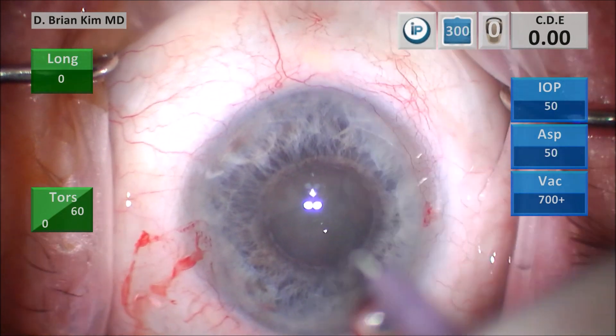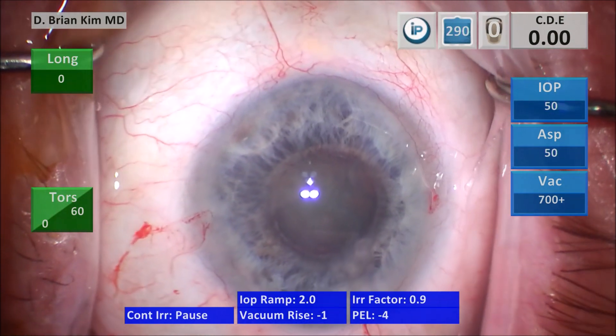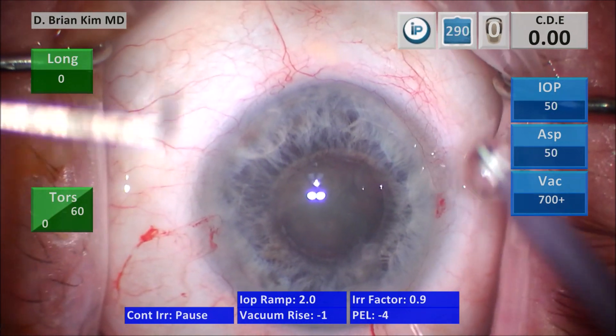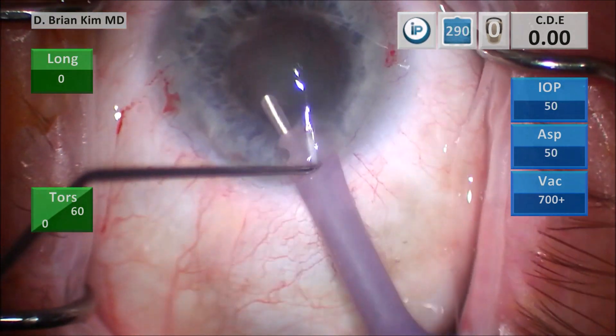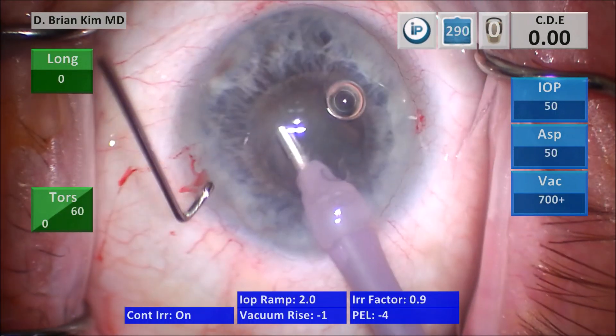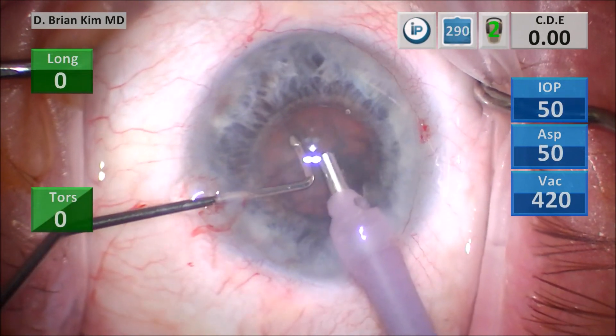I'm irrigating the surface of the cornea, turning the sleeve to make it the right size for the chop technique. Lift the incision with the chopper, go in with irrigation off to minimize Descemet's trauma. I'm going to remove the surface epinuclear material and then begin the double chop.